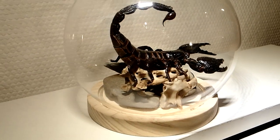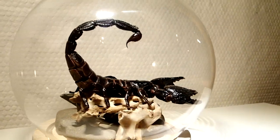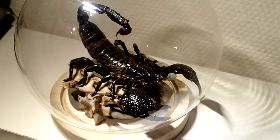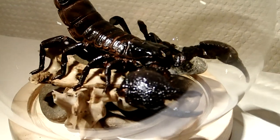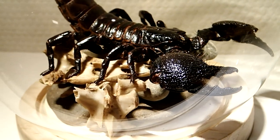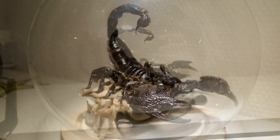I displayed the mount in a nice way. I bought this glass sphere and put some stones and also some rabbit bones inside, on which I then placed the scorpion itself. This project is finished now and I'm really happy with the outcome, especially considering it was the first time I made such a taxidermy.